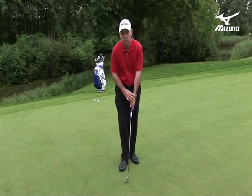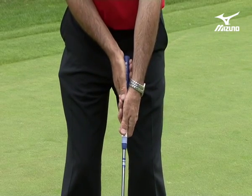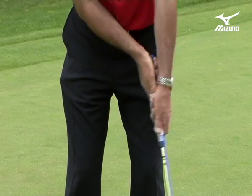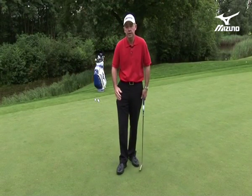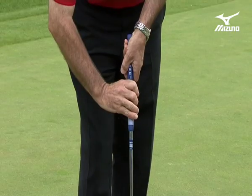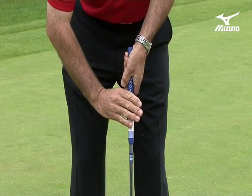Then things progressed and players started to think: if I'm going to really keep the left wrist out of the stroke, let's go cross-handed. By keeping the left hand below the right, it helped keep wrist action out of the stroke. Since then things have moved on further — players are taking the claw grip, like so, and a variation on that, the saw, like so.